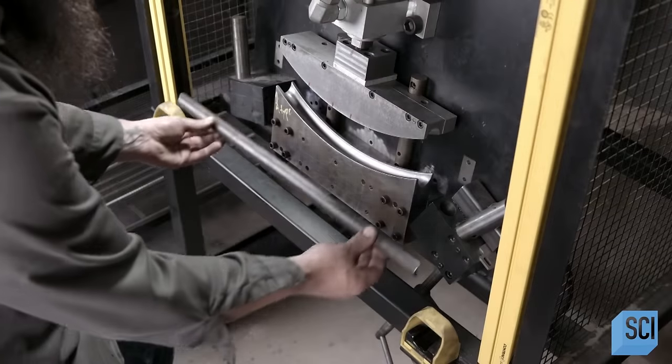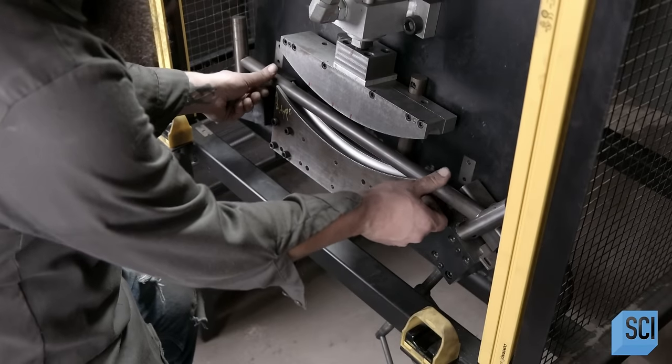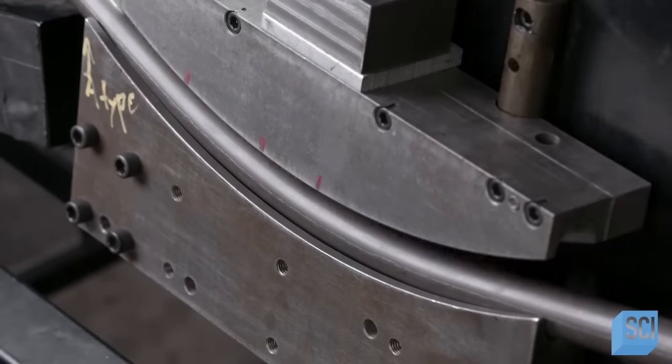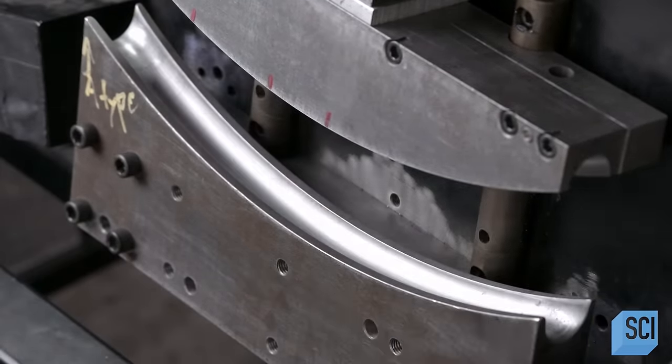Certain frame parts are straight, others bent. To make the bent ones, another worker places the piece of tube in a tube bender, a press that forces the tube against a curved die.